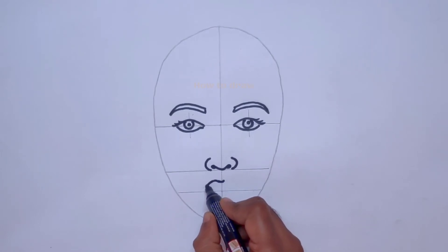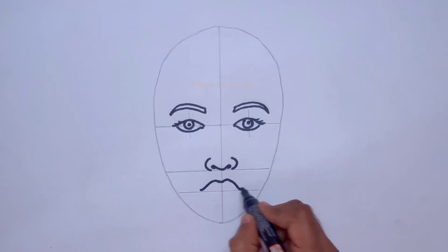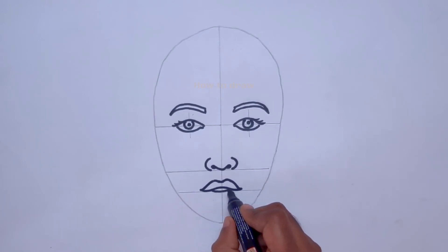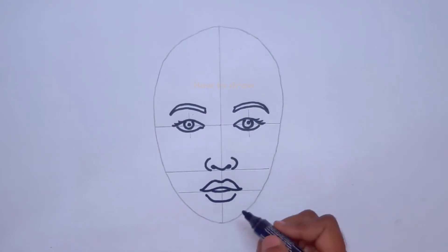On the lip line, a little upwards, we make a small curve and bring it down to the lip line on both sides. On the lip line we make a curve upwards, and then another curve downwards. This lower curve completes the lip.